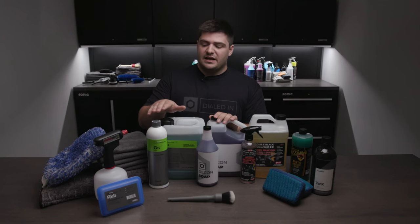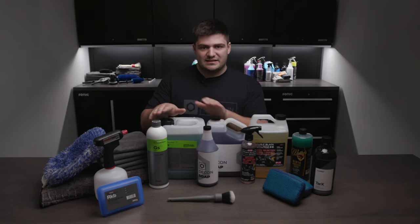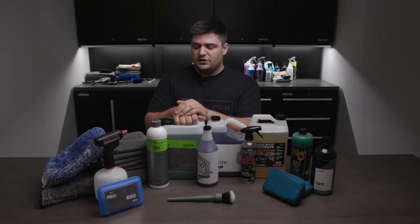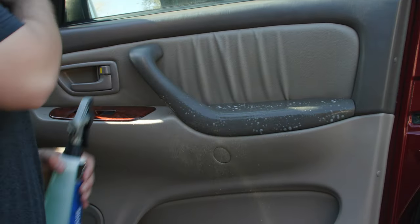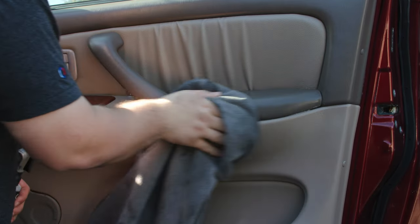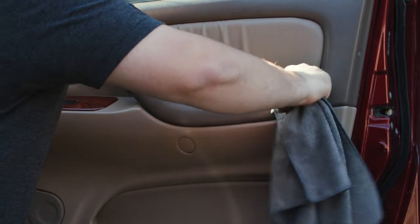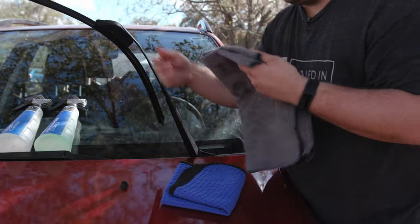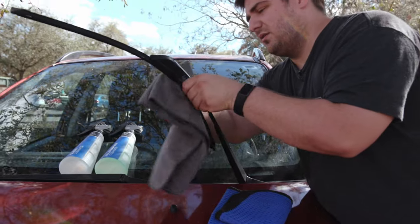The second chemical included is an APC. This is a slightly more aggressive chemical than a decon wash soap, and we decided to include it for those stubborn areas like engine bays, fender wells, and door jams — just spots where you need a little bit more power. That being said, I would recommend you dilute this to about a one-to-ten ratio if you're going to be using it on your paint.